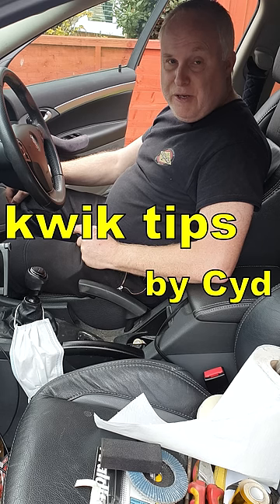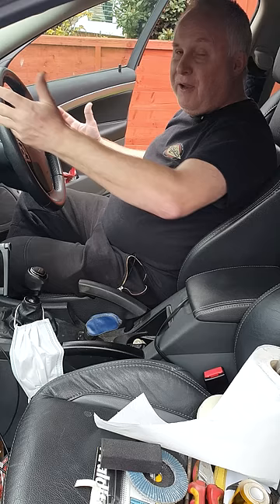Have you got a Saab 93 no crank, no start situation? You turn the key and your Saab 93 won't crank — no life coming from under the bonnet at all. And you've checked the usual suspects and you're getting nowhere.